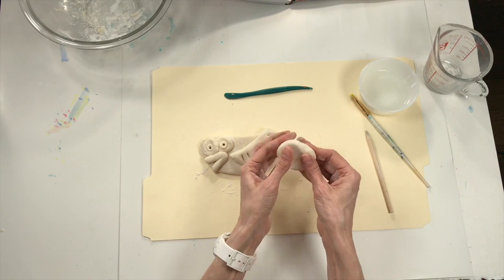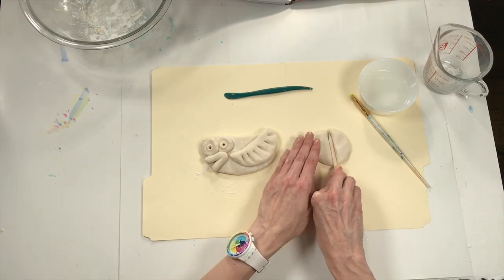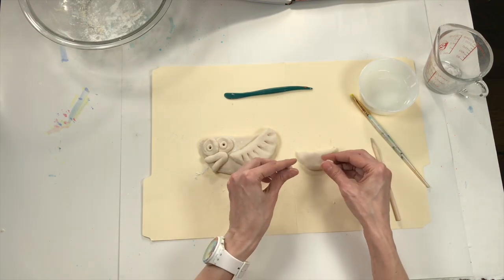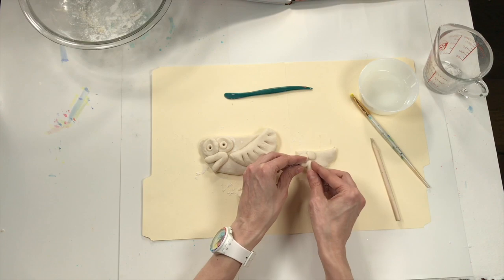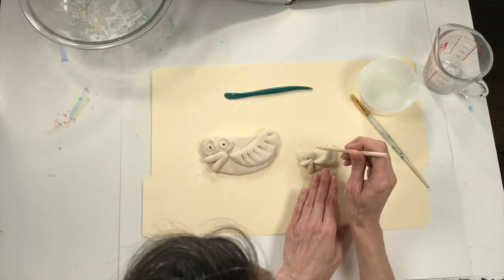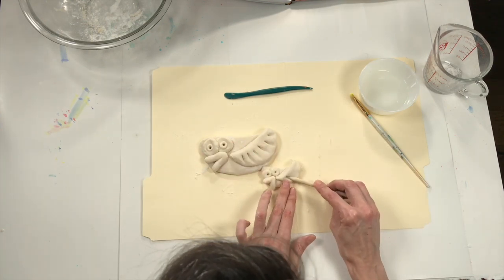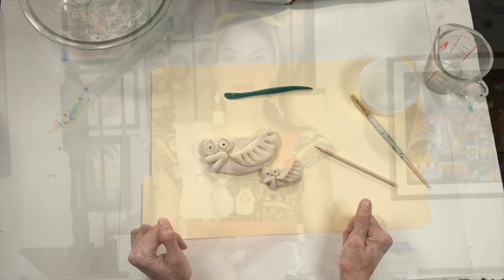With your extra clay, you could make another bird or maybe a little egg for your bird — think about what else you could make. Let me go over those steps: it was a circle, I cut it in half, I added my eyes, maybe a beak, and this could be the wing. Easy peasy. I hope you guys had so much fun making your own clay and a sculpture from your clay — the possibilities of what you can make are endless.